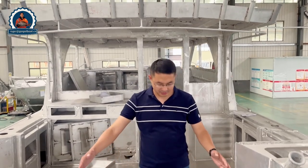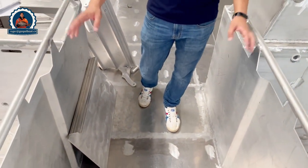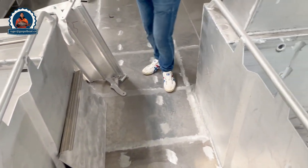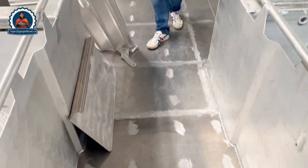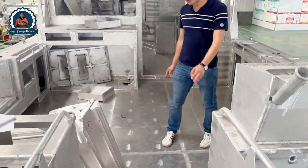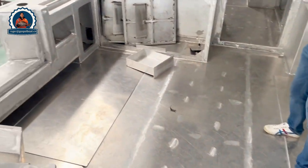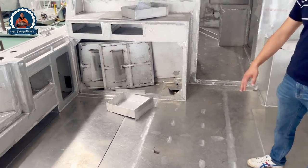Now we are standing on the walkway of the 10-meter catamaran boat. You can see this quite wide walkway on the side, with tubes on one side and an aluminum plate on the other. The outside is very flat from the entrance to the rear deck.